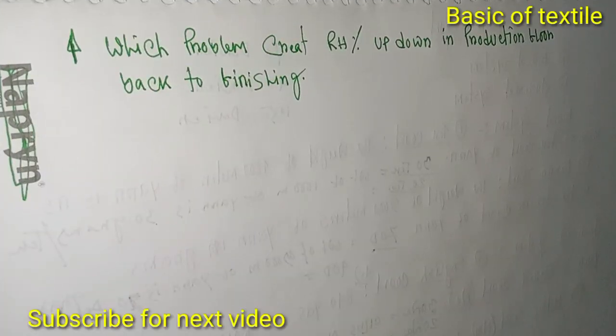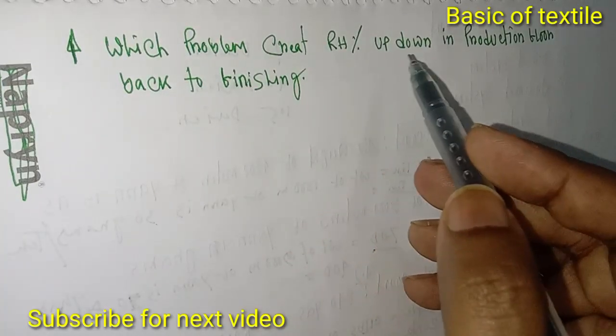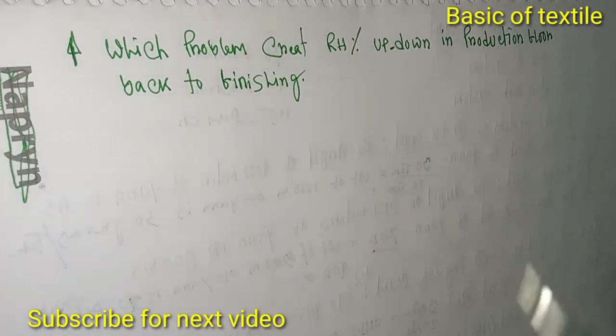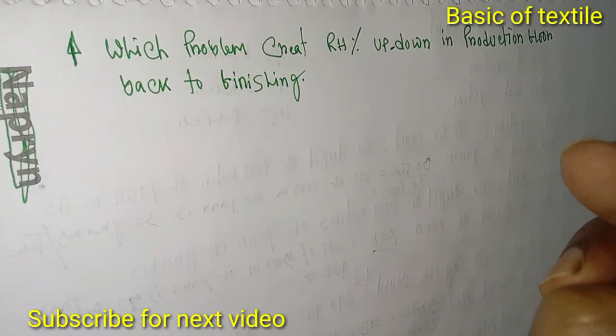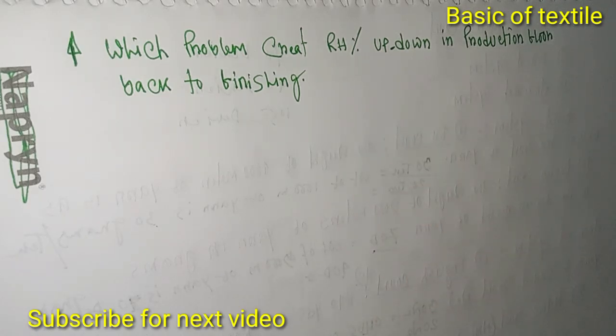Hello viewers, how are you? Today we discuss about which problem creates RH percent up and down in the production floor back to finishing — production floor back to finishing problem created.